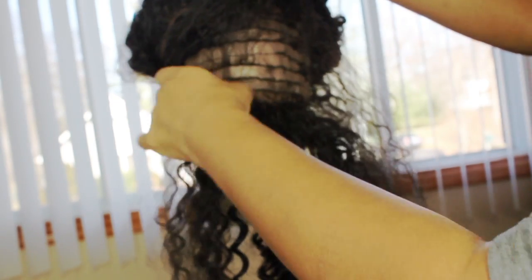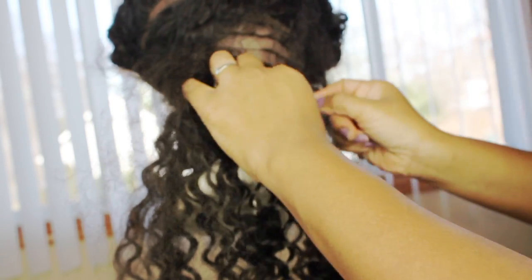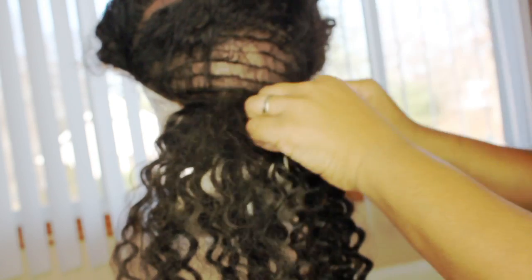Now I'm moving on up with this wig. This technique is really easy because I'm going to sew directly on top of those wefts where I cut the hair or where the hair had shed. It makes it really simple — I'm literally just sewing directly onto those wefts.